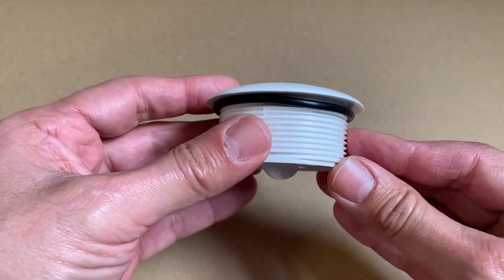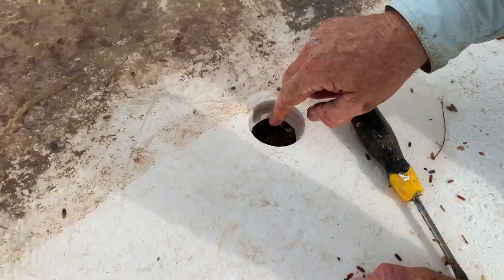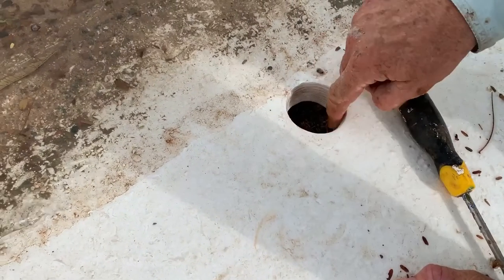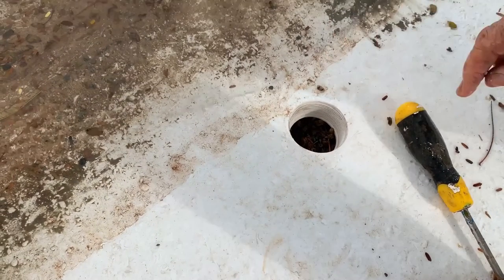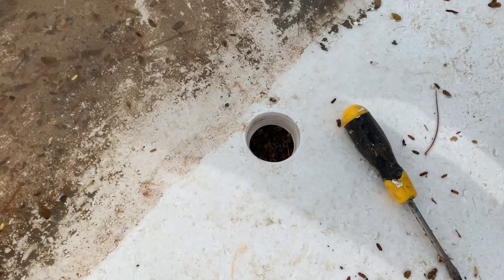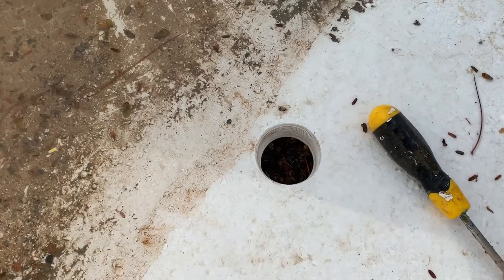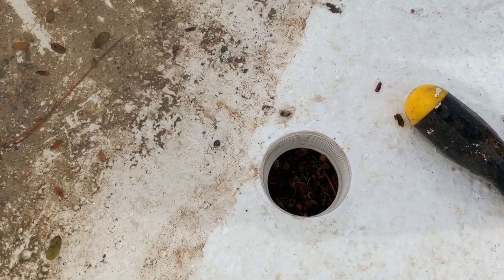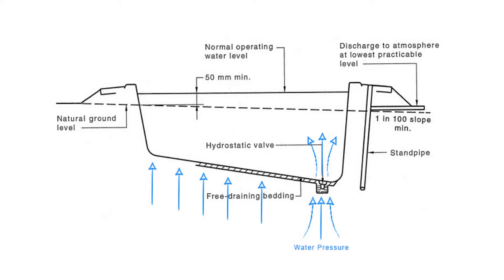We ask our manufacturer to fit the hydrostatic valve thread to the pool for all of our DIY pool customers, making it very easy — though it's not always pre-fitted. The valve goes into the deepest part of the pool, usually in the middle. The Australian Standards has good diagrams showing where the valve should be located and what it should look like underneath the pool. Most importantly, it must not be connected to any pipework underneath — it needs to be free draining.